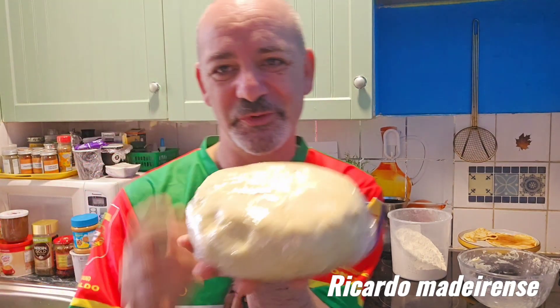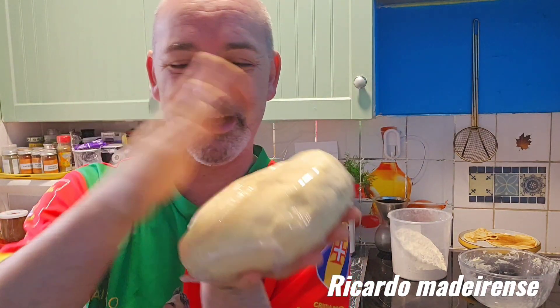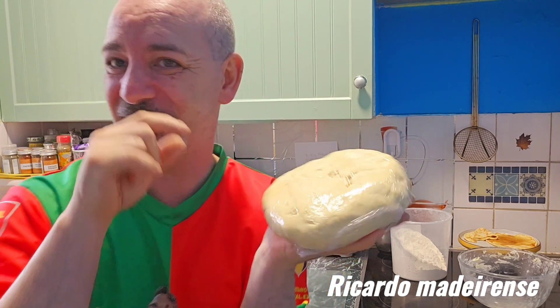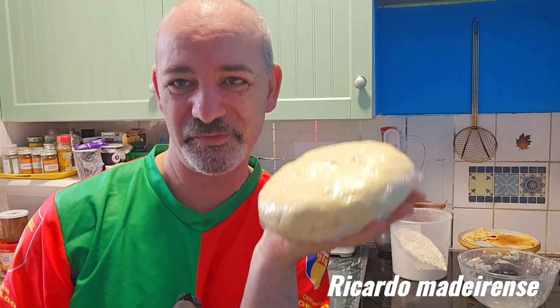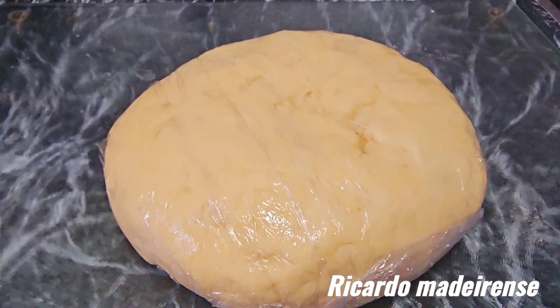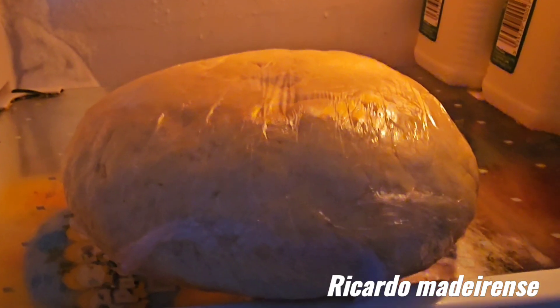After that, let's make these beautiful savory pies. You can also use this pastry for sweet pies because it has a touch of sugar, so you can use it for both sweet and savory. Beautifully done — four hours in the fridge.